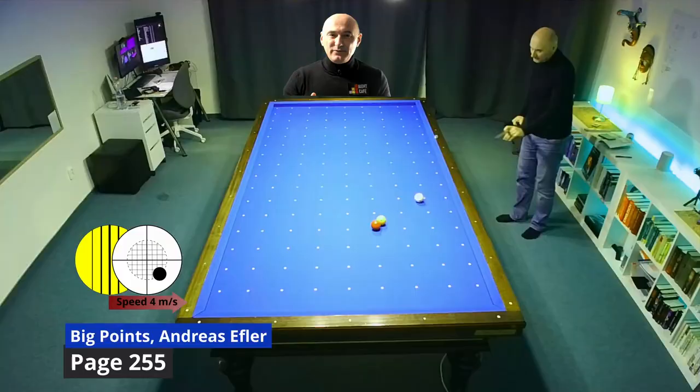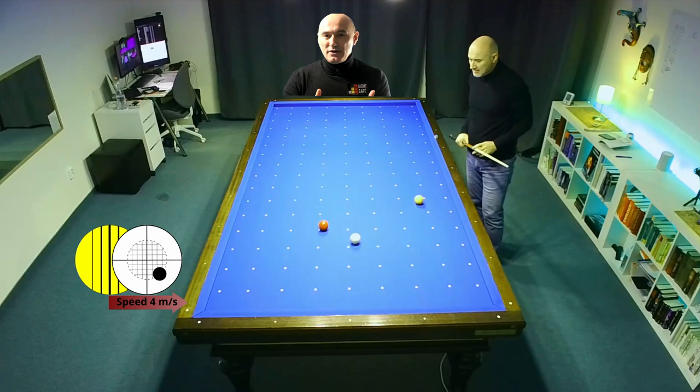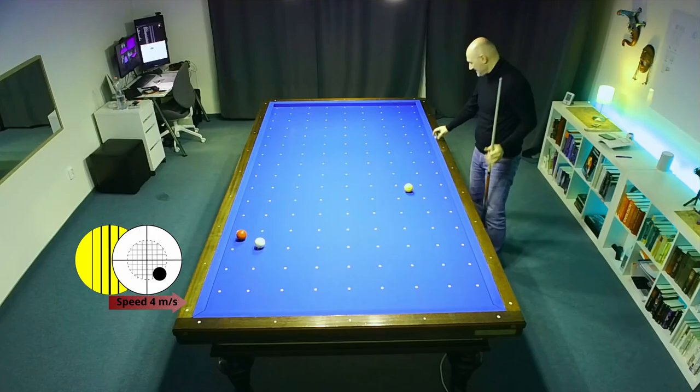Carefully check the direction of yellow and red. You see here that after three cushions red will come to this corner. With a good draw-back shot, white will also go into this corner and make the point.